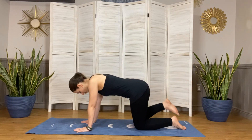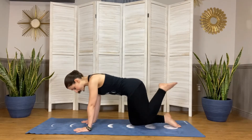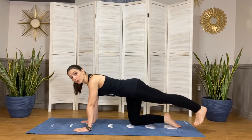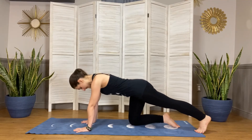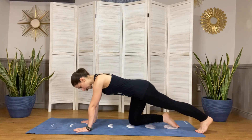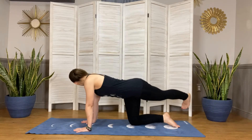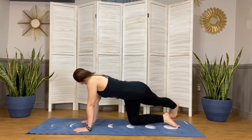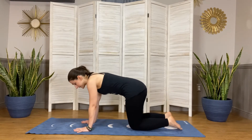Coming back to center, bringing that knee back down to the mat and extending your left leg along now, bringing those toes to the mat, pressing in through the heel, feeling that nice stretch. Then lifting that foot up, crossing it over to the right side, looking over that right shoulder. Coming back to center.